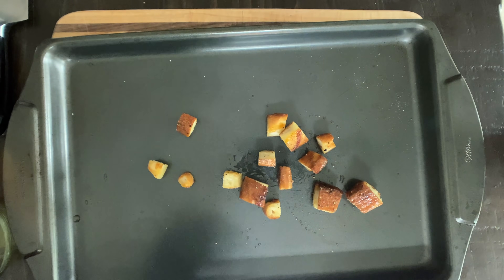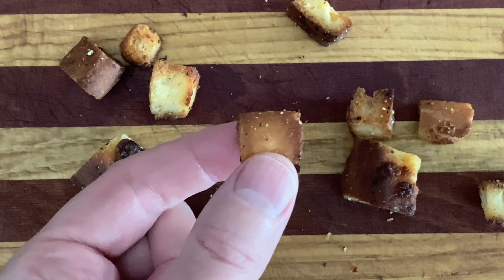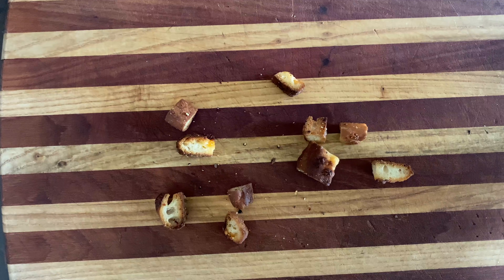Then do your shake weight exercises. Oven is still at 400. Bake for a few minutes and then — hark! What do my wandering ears hear? The crunch of a crouton inside my ears?